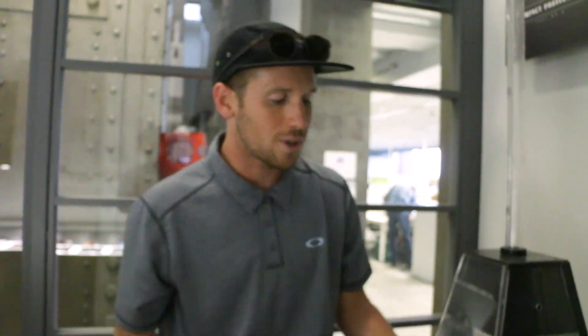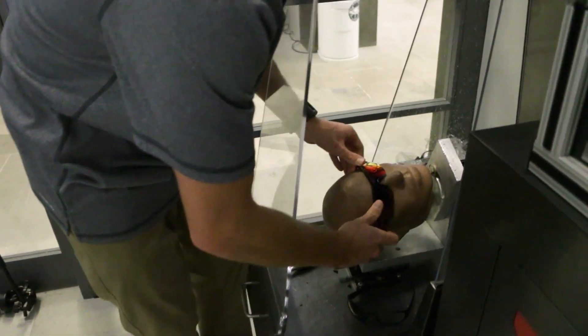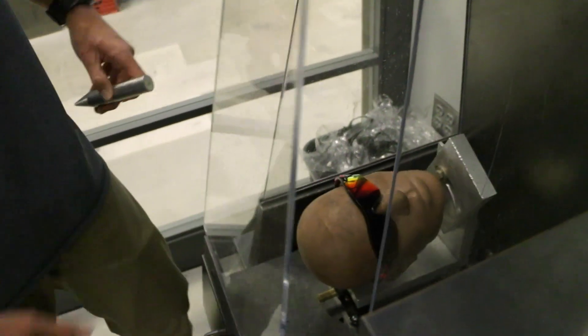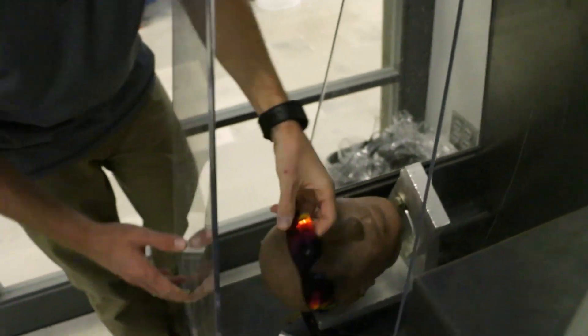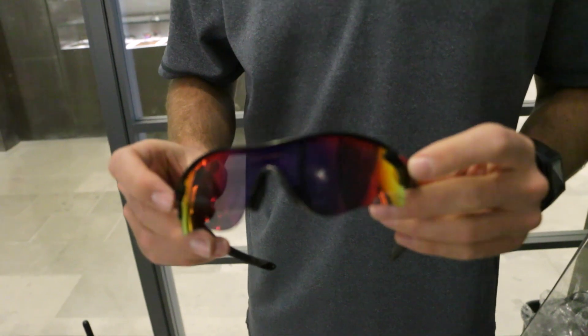We'll go ahead and do that same test on our Oakley Radar Lock. We've already compromised the lens twice, and we're going to show you some durability here and run it through this test as well. Three, two, one. You probably got a pretty bad headache, but you're still going to see at the end of the day.